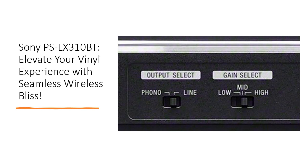Rediscover the warmth, clarity, and authenticity of vinyl with Sony's PSLX310BT, where tradition meets innovation seamlessly.